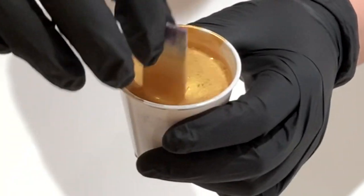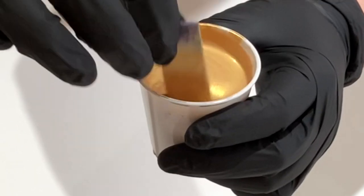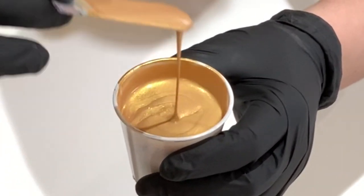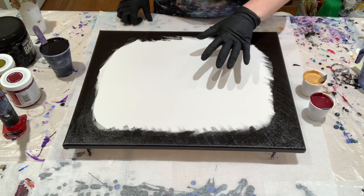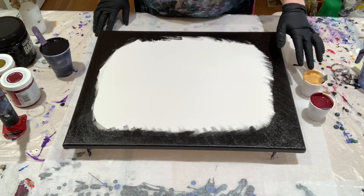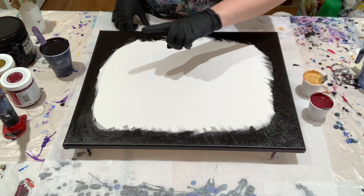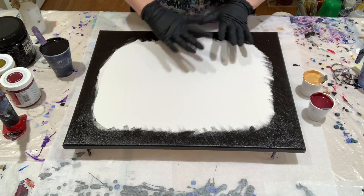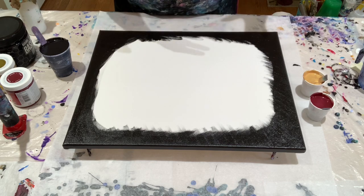The consistency we're working with is about a two on my consistency scale. When I'm working with metallics, I don't take it down to a one, because the mica makes it appear thicker — even if you take it to a one, it's still going to look thick, thicker than a one of a regular non-metallic color. And if you go to a one, it will kind of disperse and make a sheen, which can be very pretty. Sometimes I want that — just a thin sheen of mica laying across where you can only see it at certain angles — but for this I want cells, so I went with the two.